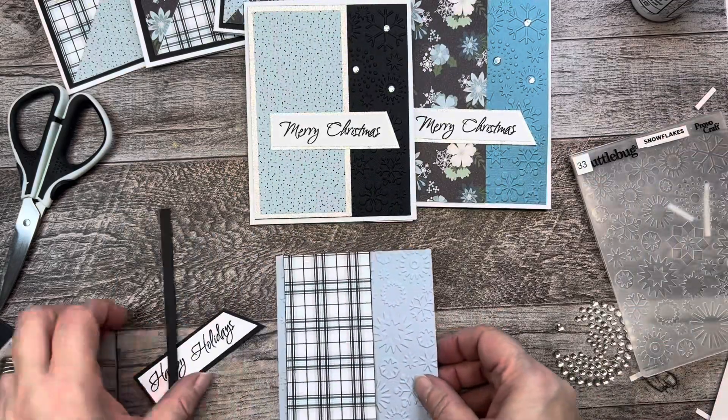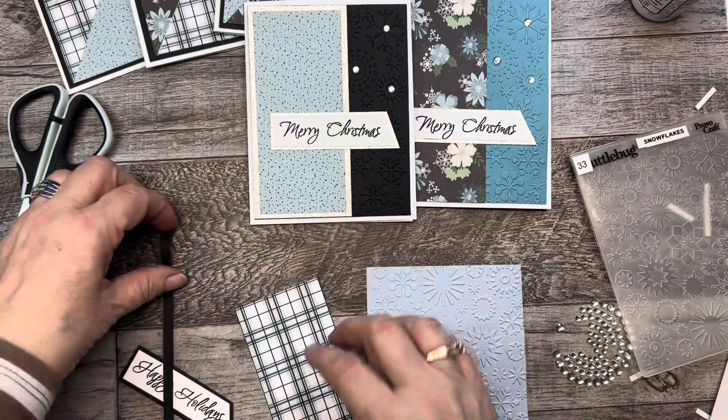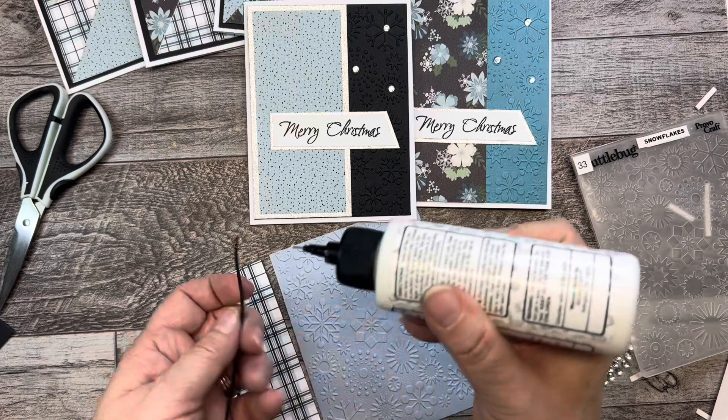So here's the third bonus card. Again I embossed the cardstock with a snowflake embossing folder and I'm adding a small black strip of cardstock to the left hand side of the card.